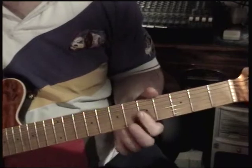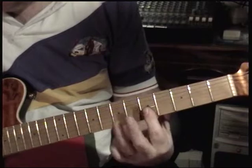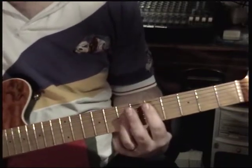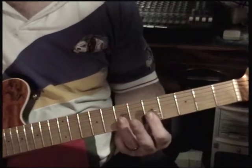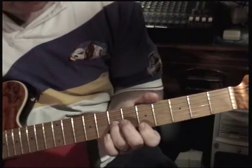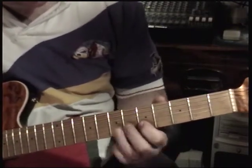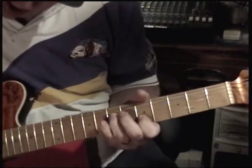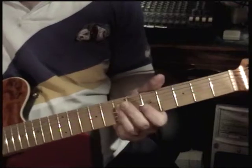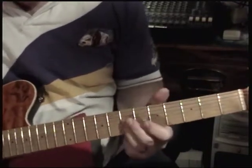And now it does kind of that Chuck Berry thing — two strings at a time. That's the key to most of Teddy's leads; they're Chuck Berry-ish. Seventh fret of the G string, stretched all the way to match the note on the fifth fret of the B string.